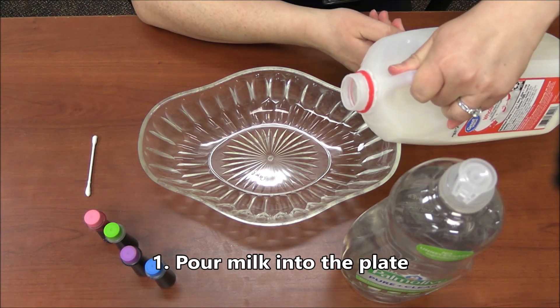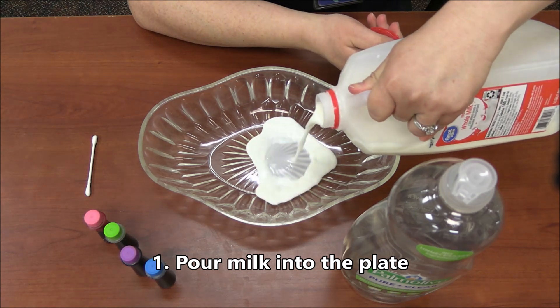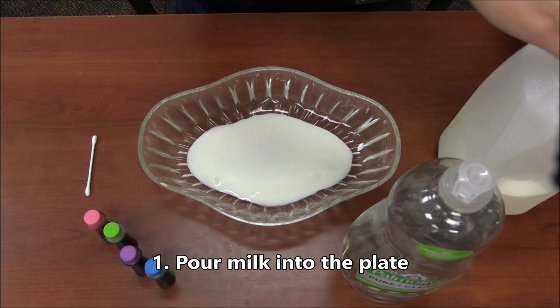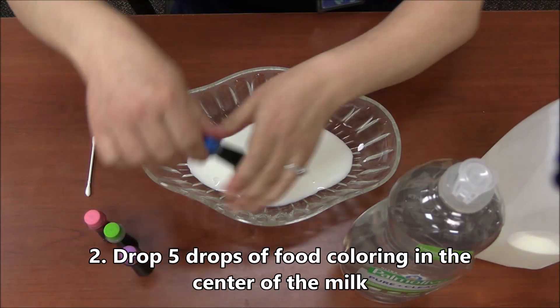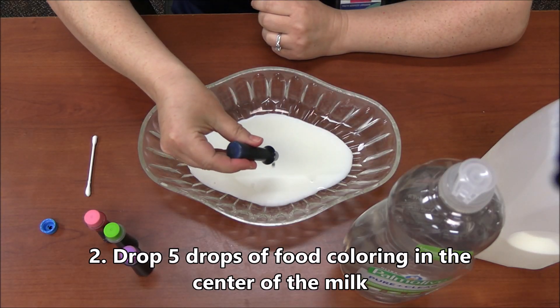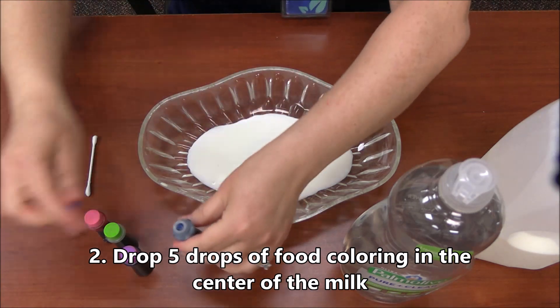The first thing you're going to do is pour the milk — just enough to cover the surface. Then you can put as many drops as you want. I think I'm going to put five of each color: one, two, three, four, five.